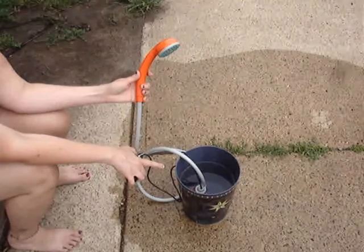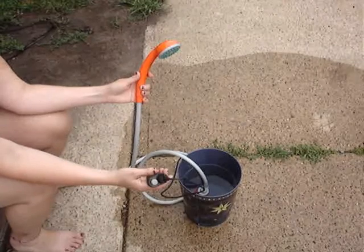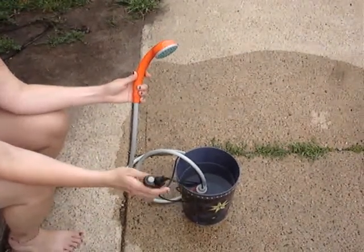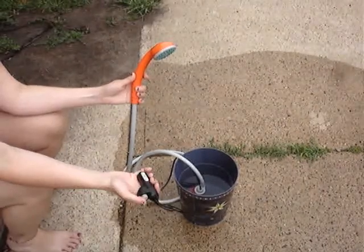The pump needs to be completely submerged in water, and then the motor — keep that out of water definitely. This charges by USB so that you've got all your power. Once it's fully charged,